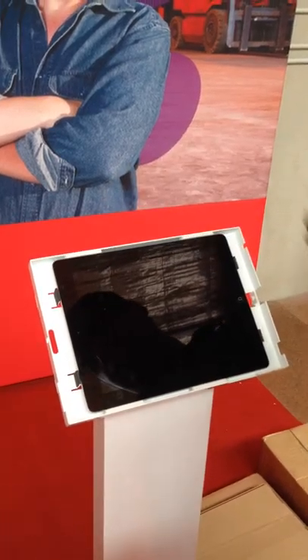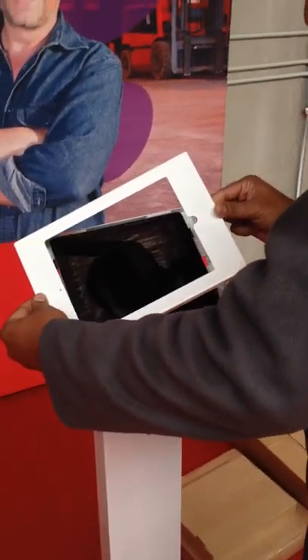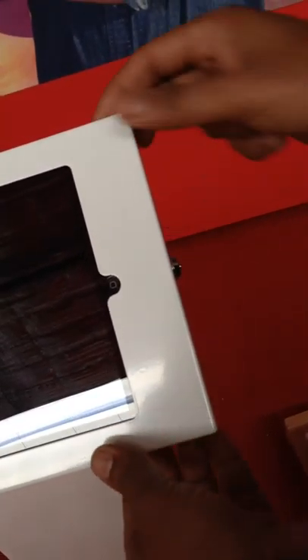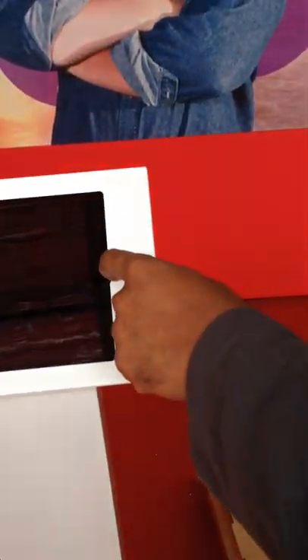This one has a door you can open. You slide it out and just pop in your iPad, which has a snug fit right in there. Then there's the locking door — it locks into the slot on the side.